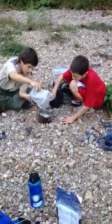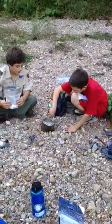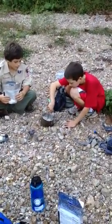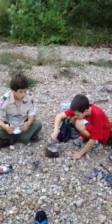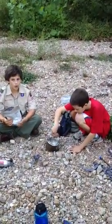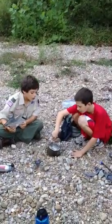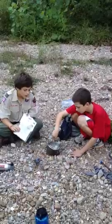Stir it up, Jacob. We're going to keep stirring that. Nice and easy. I don't think this is going to be enough for all of us — we'll see. Pretty much like soup. Okay, that's good.